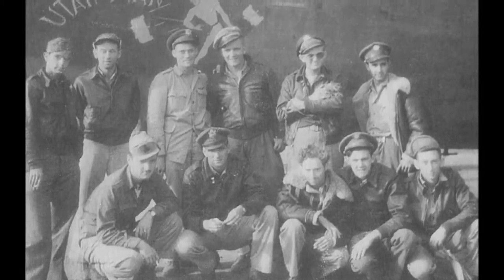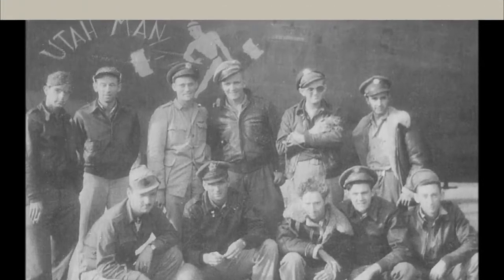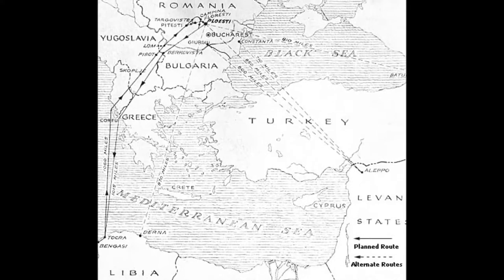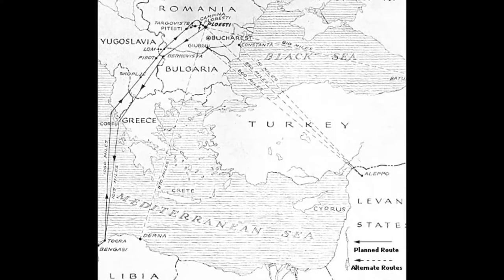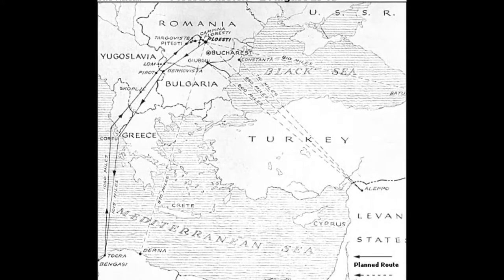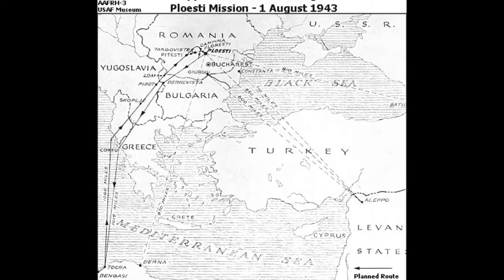Before too long, Walt was given his own crew. Here he is with his co-pilot, second one in on the top row, Larry Kuhn wearing the shades. They got sent over to Benghazi — the 93rd would be temporarily detached to North Africa and fly out of Benghazi on a special mission called Operation Tidal Wave, which was to bomb the oil fields of Ploesti, Romania, and try to deprive Hitler of his much needed oil for his war machine.